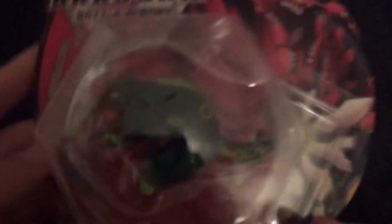Here is that. Let's see. And there's that. Alright, let us get into the unboxing.